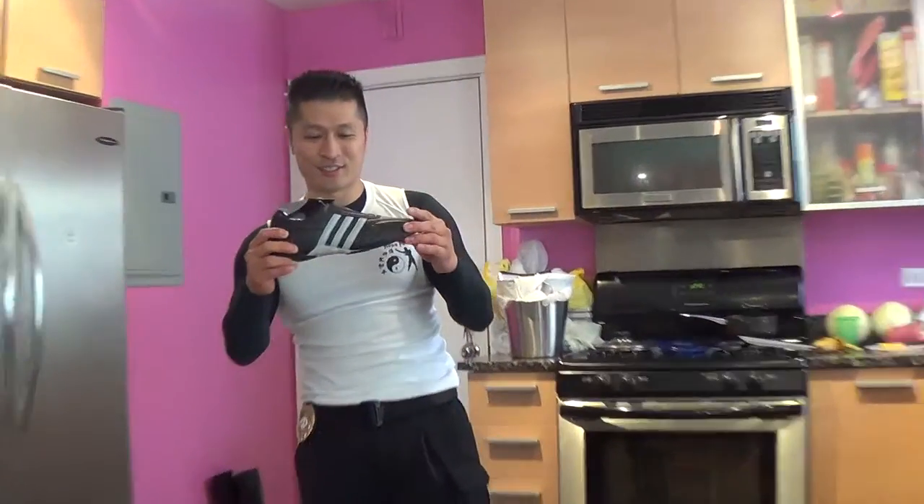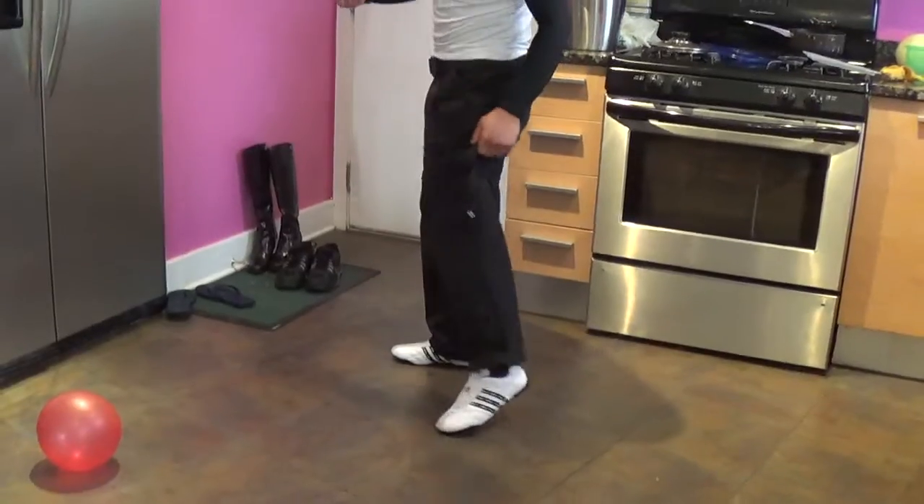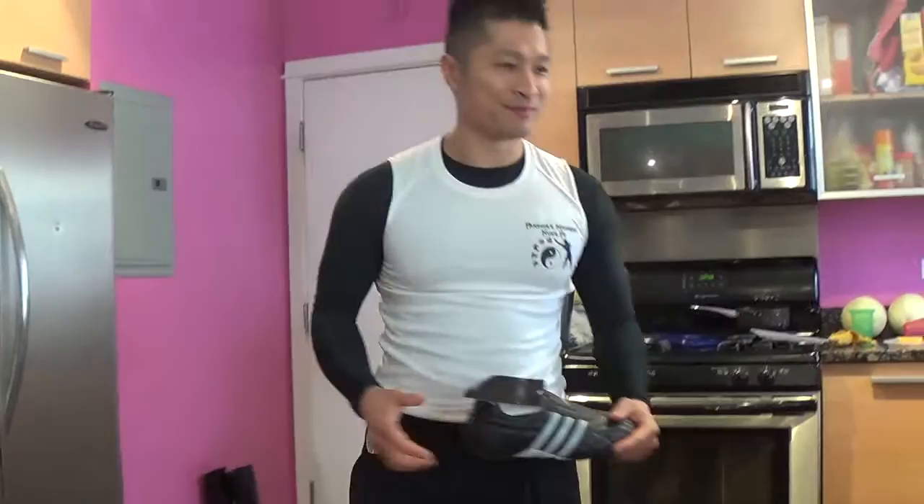Here's the black one and here's the white one. Pretty nice — I like it a lot. Alright, thumbs up!